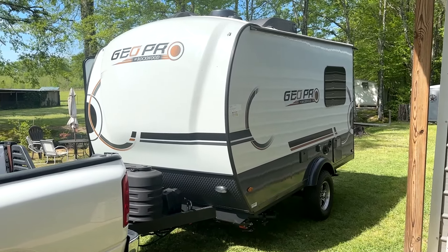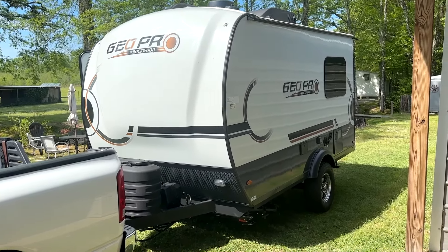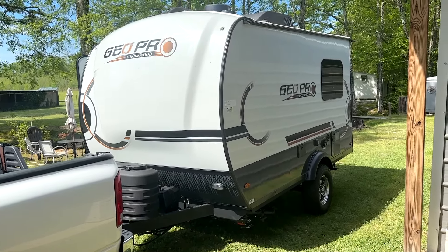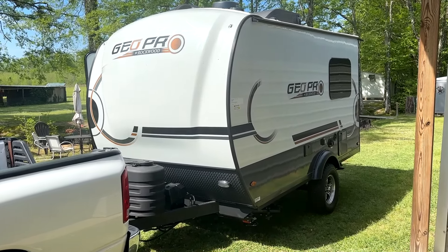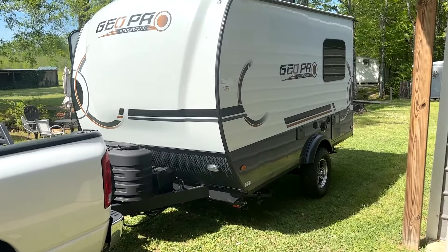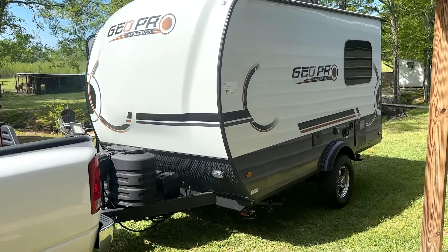We got our new 2024 Rockwood GeoPro G15 TB with the twin beds. Just got it in the day before yesterday. First thing I did was come out here with my heat gun and the Goof Off and took off all those warning stickers.